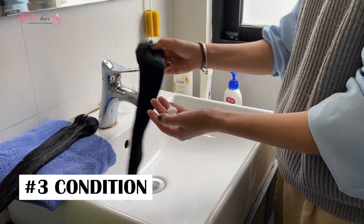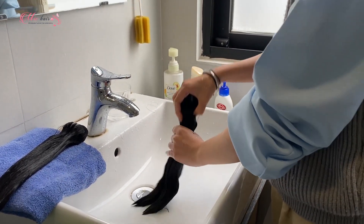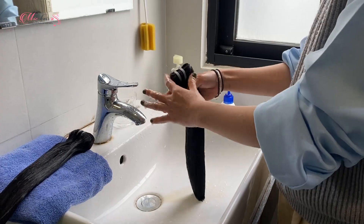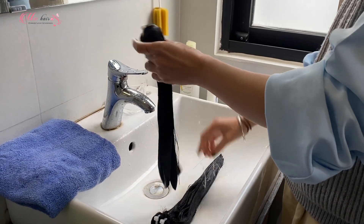Next, we are going to use conditioner on the hair extensions. Take a generous amount and apply it to the hair from top to bottom. After you are done, leave them for a few minutes. This step helps keep the hair extensions soft, shiny, and moisturized.